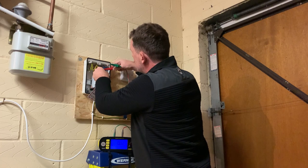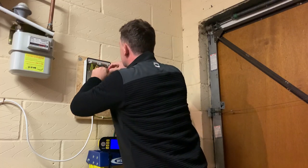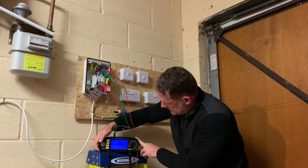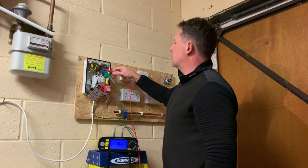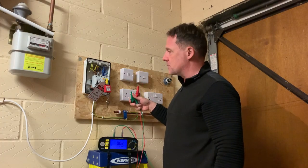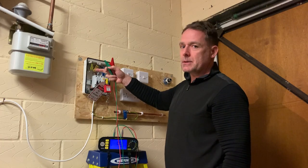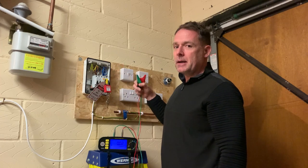Moving over to the neutrals - that's little rn. Connecting in the same position and hitting test gives us 0.02 ohms again, which is what we'd expect because the line and neutral conductors are the same size - 2.5mm squared - and roughly the same length. For the CPCs we expect those to be 1.67 times higher, because they're a smaller conductor at 1.5mm squared.